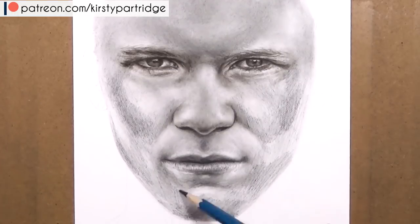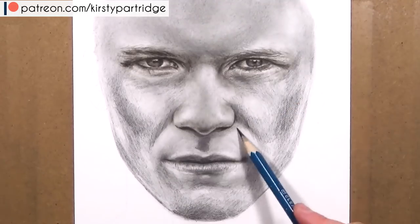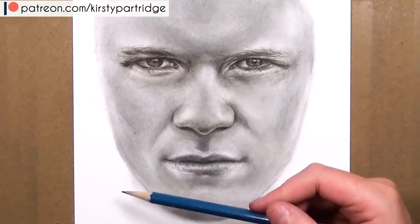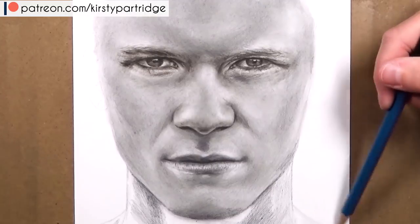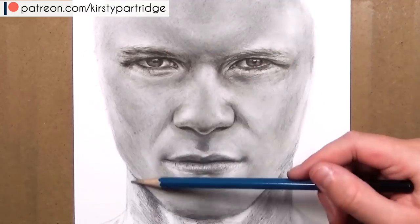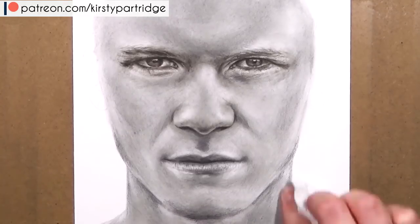Once you've built up layers, blend out with the tissue again and it creates a much softer look. I didn't make this as soft as I would for women's skin because he had a bit of texture, but if you want it ultra smooth, be even lighter on the pencil. When you blend with tissue, go in circular motions and be really soft — you don't need to dig into the paper. I definitely don't recommend blending with your fingers because this can deposit grease onto the paper, causing uneven shading and unpredictable dark patches.